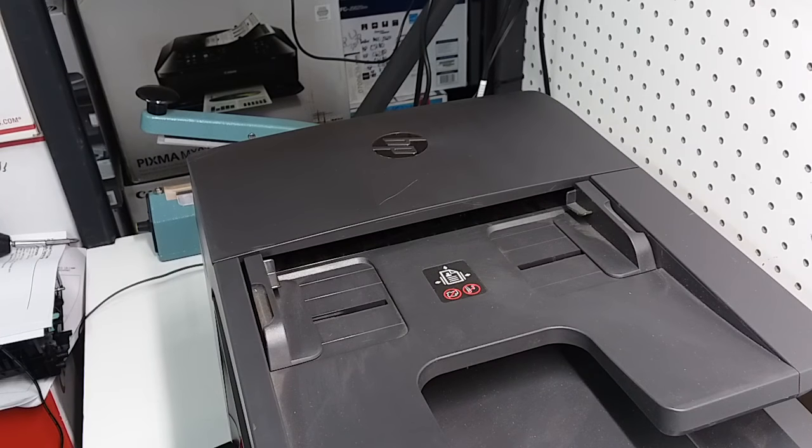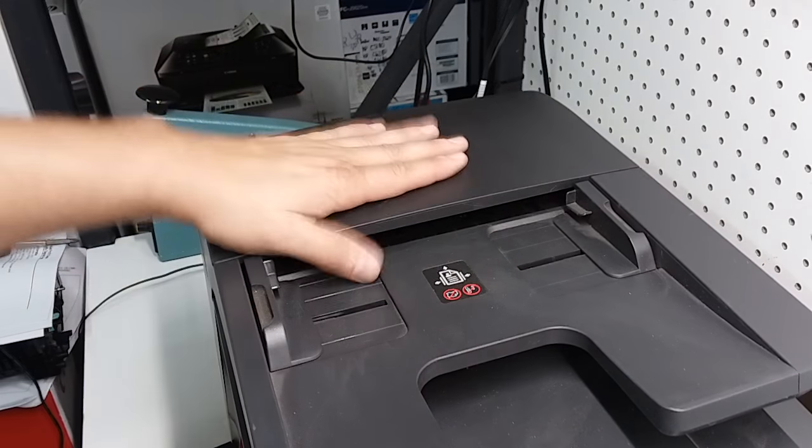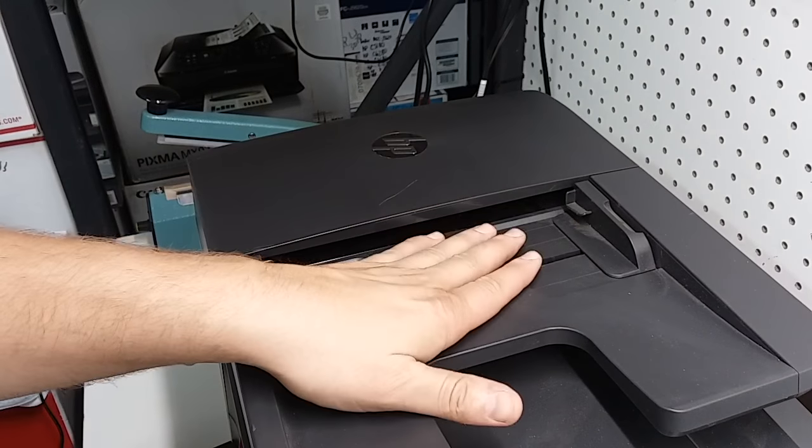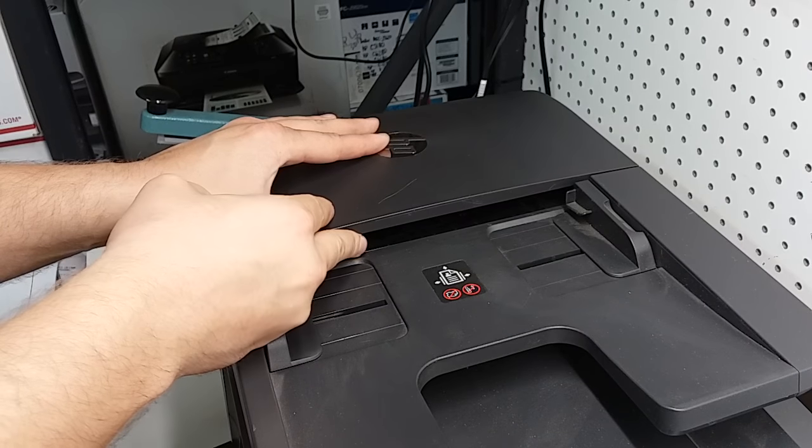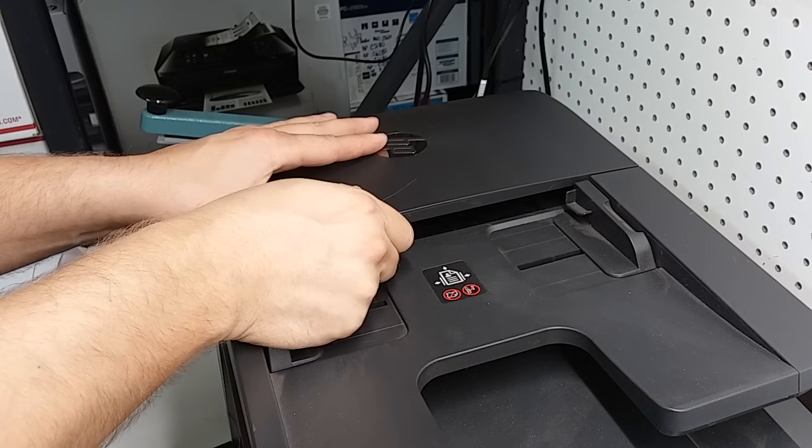If you're having problems on the HP OfficeJet Pro printer with the ADF — the automatic document feeder — to resolve this issue, there are going to be two things that we need to look at. We're going to open this front door. This is where the paper is fed for scanning, copying, or fax whenever you want to use the automatic document feeder.